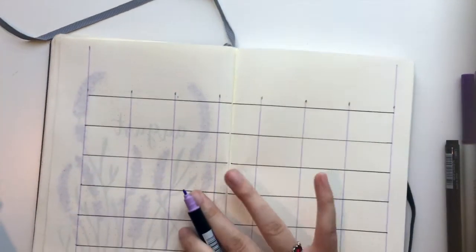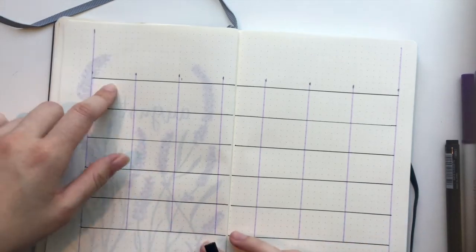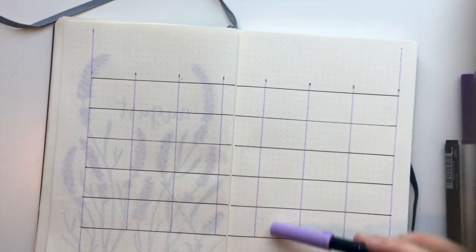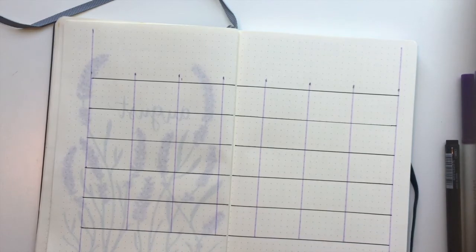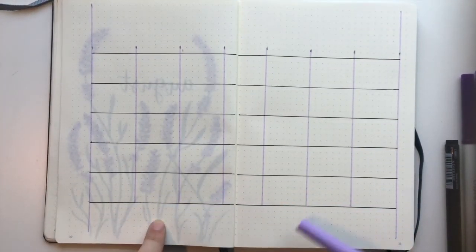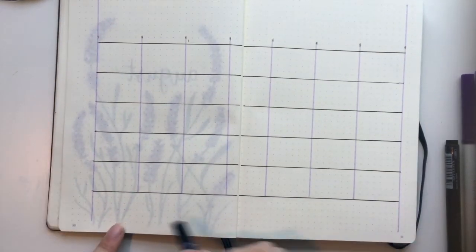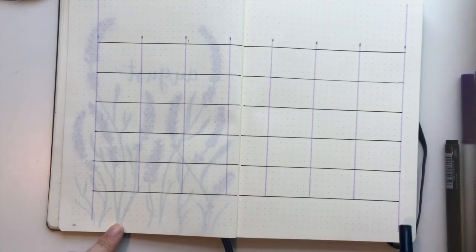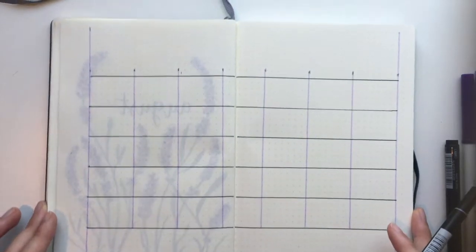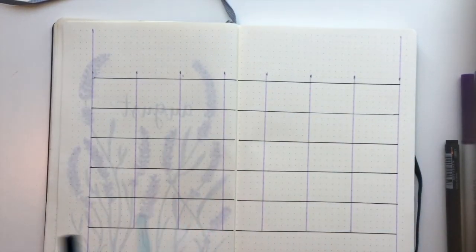And this is like the basic skeleton of the calendar. Because August is so short there's only five rows, but there's room down here for those months when you have an extra 30th and 31st — there's always room for that. I think I'm going to use this extra space for goal planning, random doodles, or quotes. You can always fill out blank space however you want. But right now I'm going to fill out all the dates and stuff.